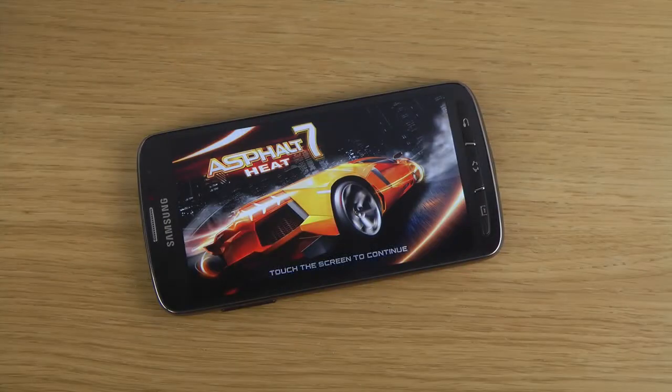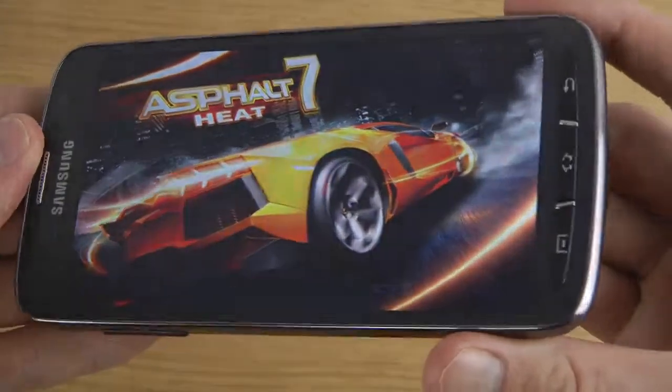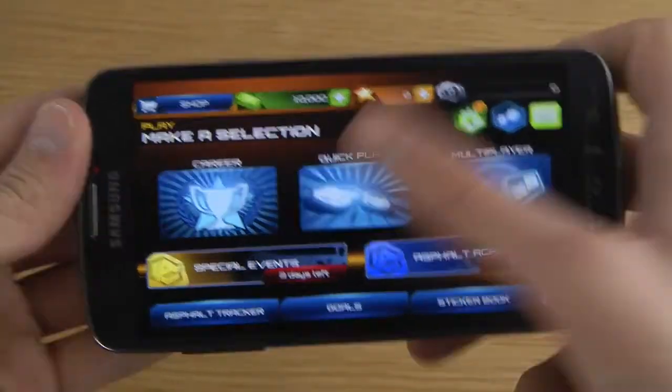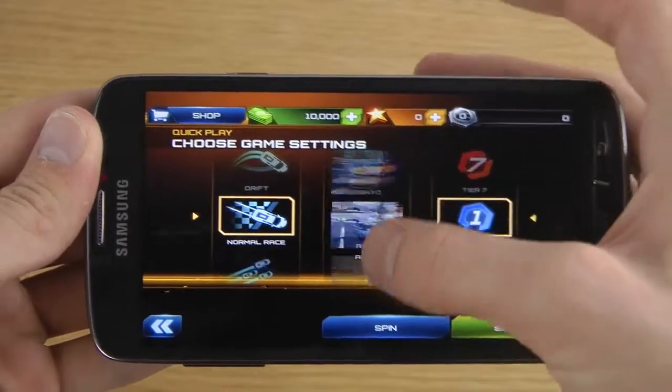Hey guys, so today I want to check out Asphalt 7 on the Galaxy S4 Active smartphone — just like a Galaxy S4 but a waterproof variant. As you can see here, very very cool, good looking phone. Let's do some quick gaming here.